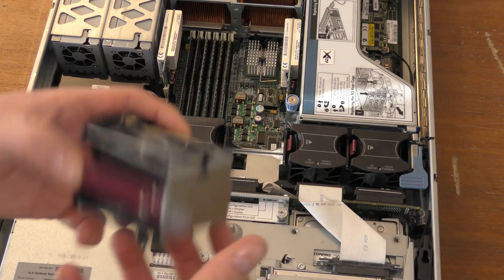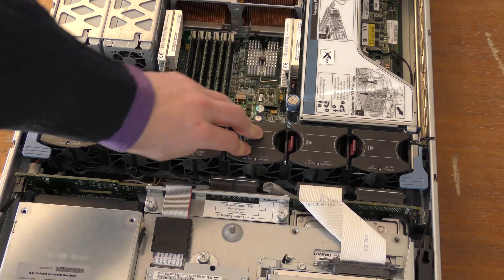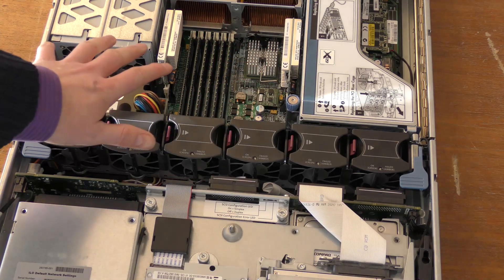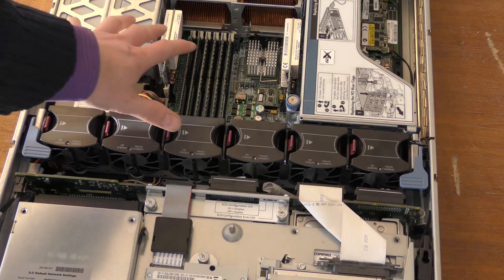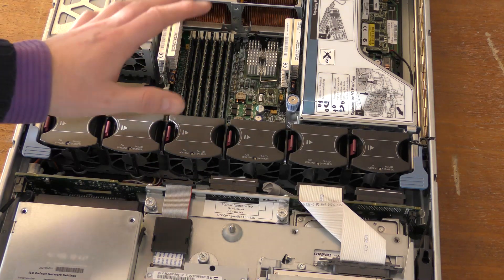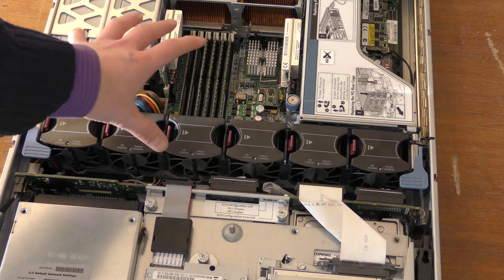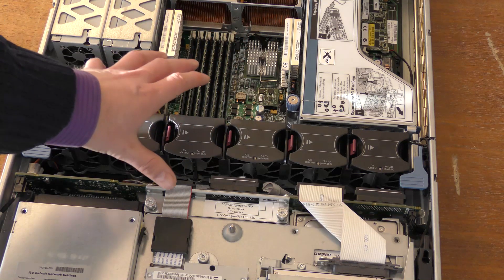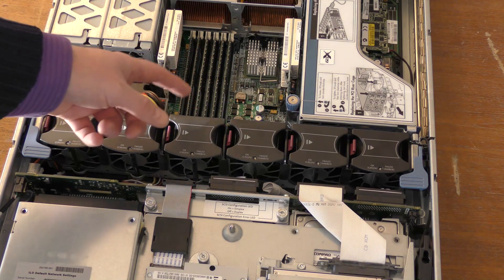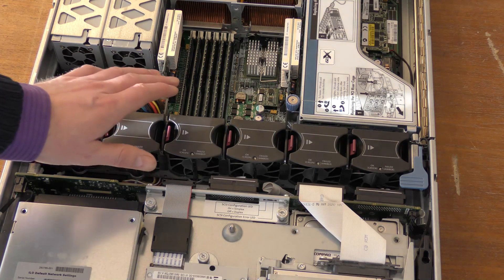Normally though, most of us like to turn off the server when doing anything like this. If I take the cover off and go this far in, I definitely prefer the power to be off. If I drop a screwdriver in here with the power on, the server is probably a goner. With the power off, everything should be fine unless the screwdriver physically damages any components.